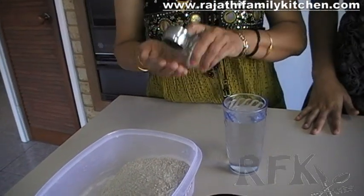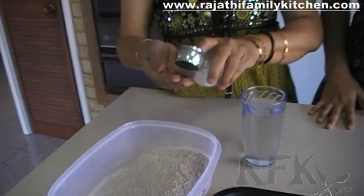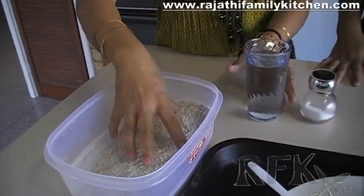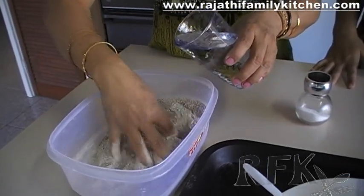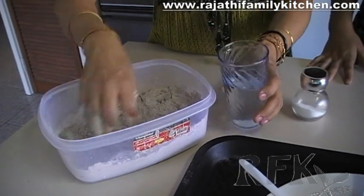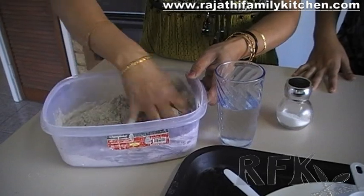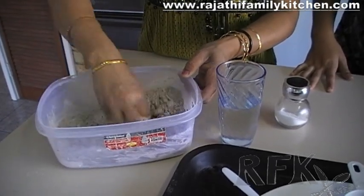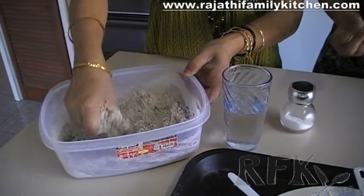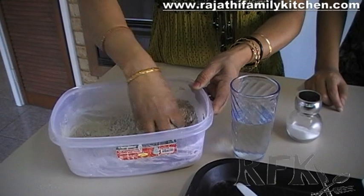The first step is to add a little bit of salt to the ragi flour — just enough salt for taste. We're adding a little bit of water so that the ragi flour can cook when we keep it in the microwave oven.